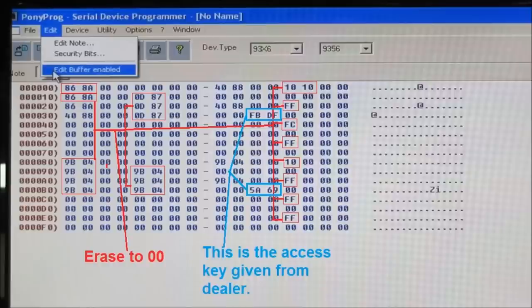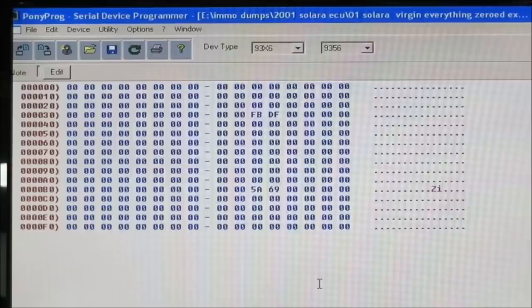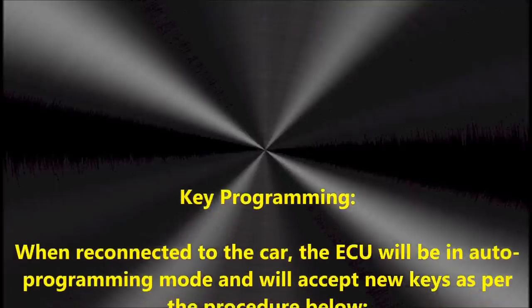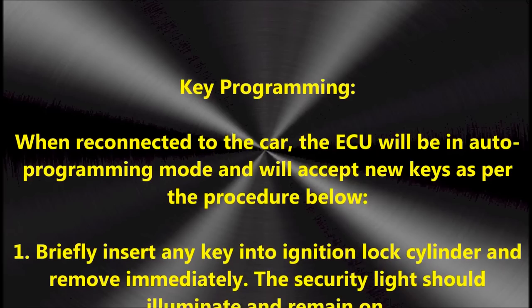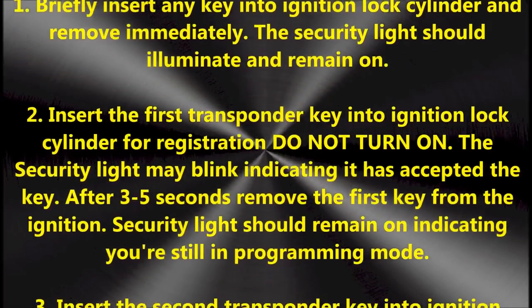Once it's erased, the module is ready to accept new keys, and you're going to do that in the car, which is a very simple procedure. You can see what it should look like once you erase — just edit the numbers and put everything to zero. Once you've done that and left the access numbers in there, the ECM or immobilizer module is ready to accept new keys. To reprogram the new keys, follow the procedure shown on screen — scroll back and forth and write it down if needed. Once the chip is blank, it's ready to accept new keys.